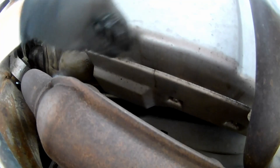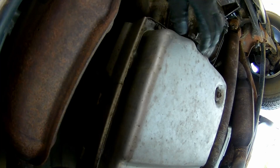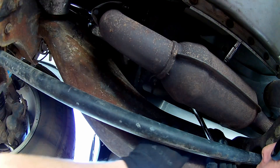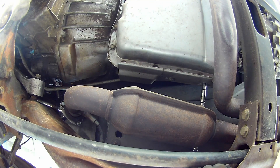The first thing is to remove this little heat shield right next to the transmission fluid pan. This is on the passenger side of the truck. There's two bolts — just 10 millimeters. I got that heat shield off and you can see where the servo is.